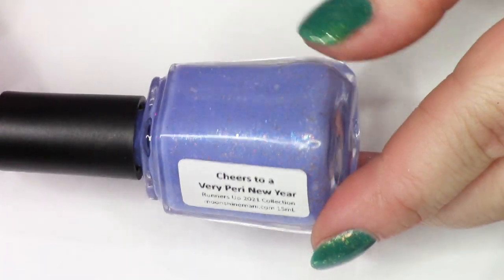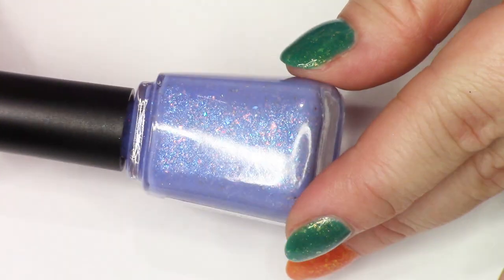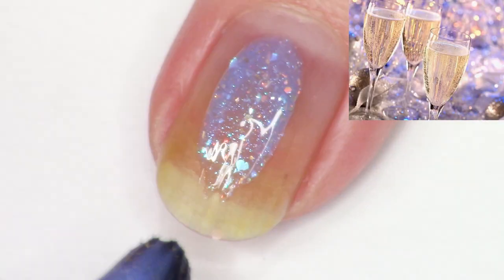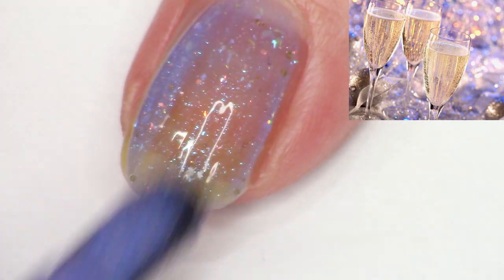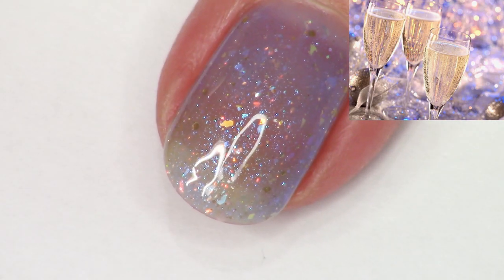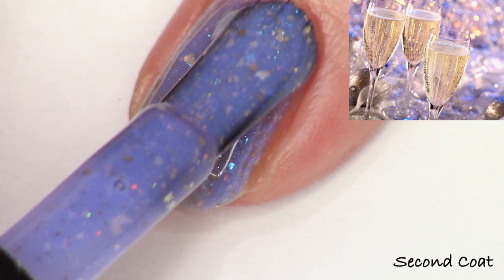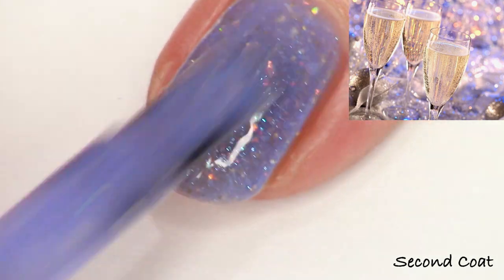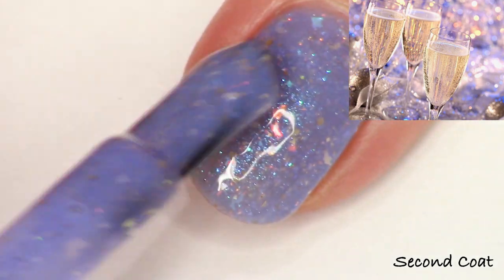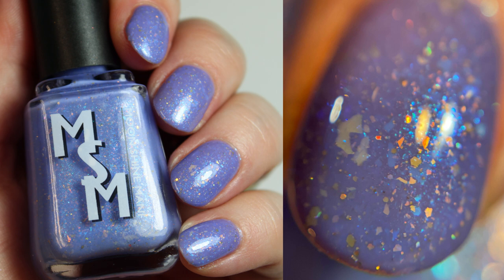Now we're finally to our bonus add-on polish. This is the only polish that will not have one limited edition batch — Very Perry is the Pantone color of the year, so I thought it would be fun to keep it available longer. I might not keep it all year, but certainly longer than the rest of the collection shades. This polish I created with Nicole based off of the image that was runner-up in December. It's a periwinkle cream glowing with sapphire shimmer, iridescent flakies, red-gold iridescent flakies, and gold hollow micro glitters. You get this polish free through Sunday morning at 9 a.m. Pacific if you're ordering the full collection.